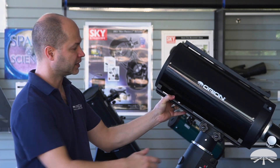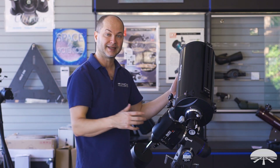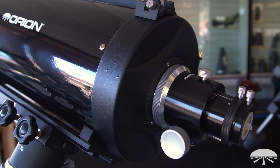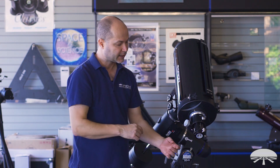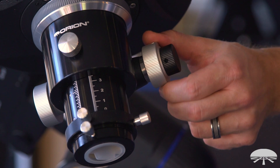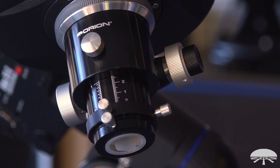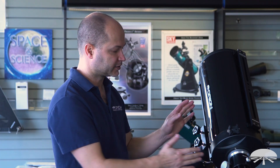Let's talk about that focuser — it's one of my favorite parts of the telescope. This is a rather large, robust linear bearing focuser, which means it's designed to take a lot of weight. It holds very solidly and doesn't slip on you, with a very smooth motion. You've got 10-to-1 reduction: a coarse adjustment and a fine focus wheel on the side, allowing you to achieve that critical focus zone — especially important at high magnifications. There's also a very large back focus with a telescope like this.